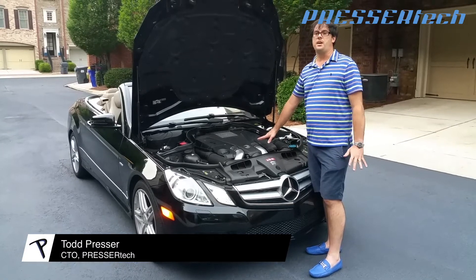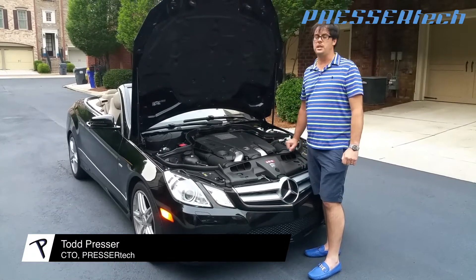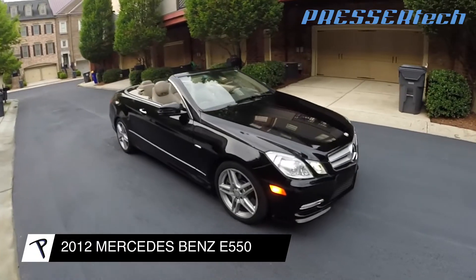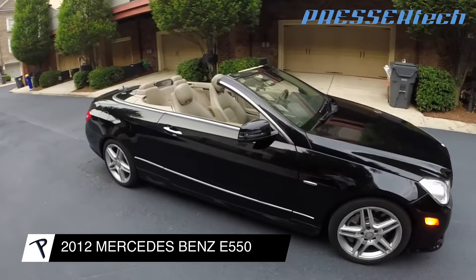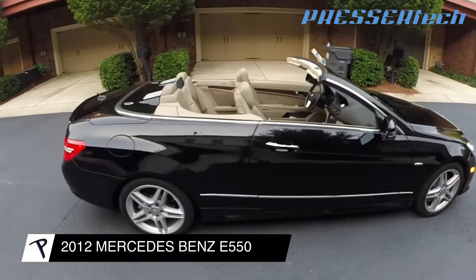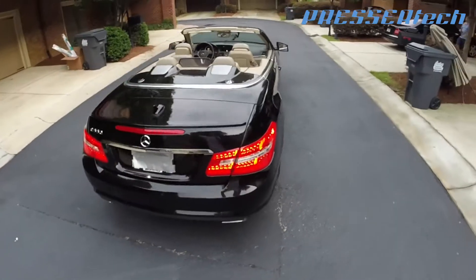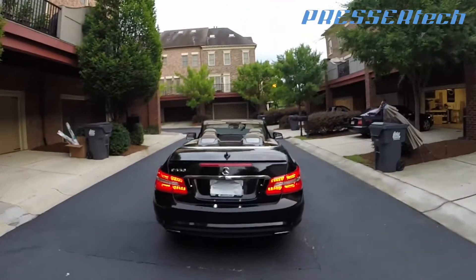Today we're going to be modifying a 2012 Mercedes-Benz E550 Cabriolet. It has a stock M278 engine — a V8 twin-turbo that puts out 403 horsepower with 443 foot-pounds of torque stock.